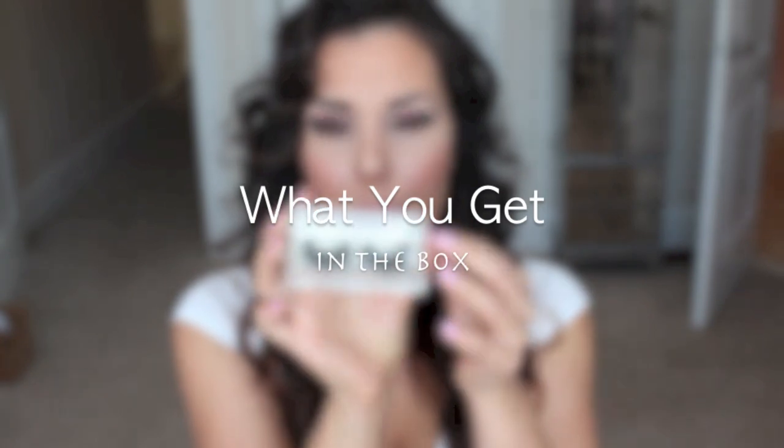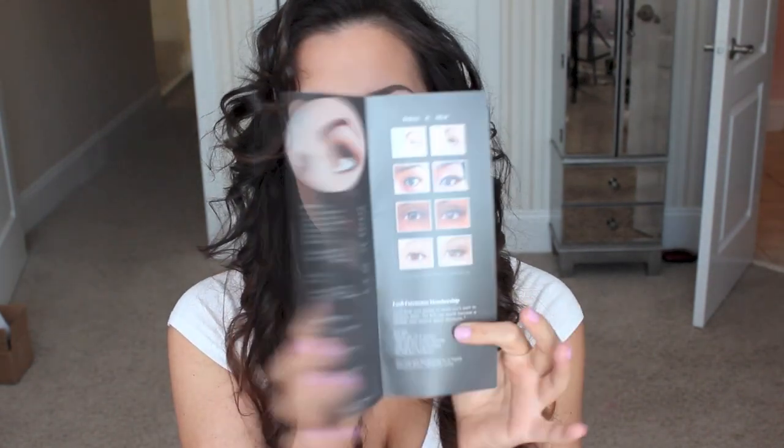They come in this really cute acrylic box with the Lashfully logo on it and the name right on the back. They also give a brochure that tells you all about Lashfully and a business card with all the information on how to contact them. What was so thoughtful was a complimentary pair of tweezers — they have an arc on them so they're perfect for putting on lashes. I absolutely love them.